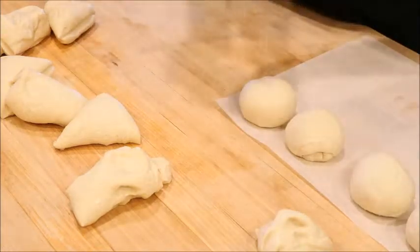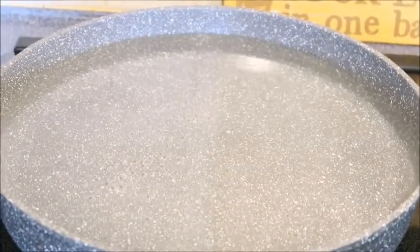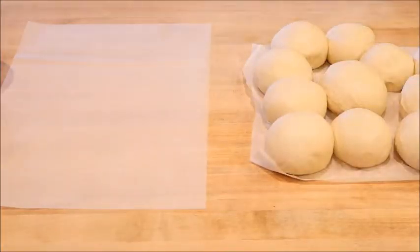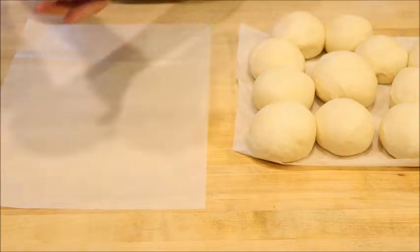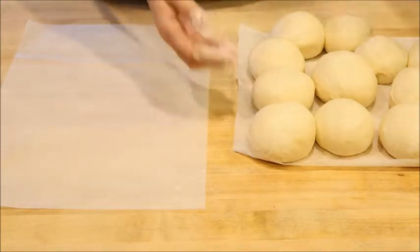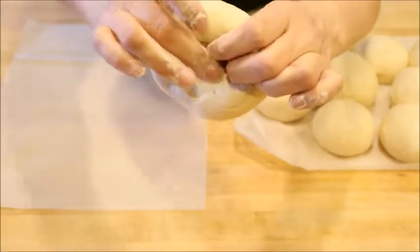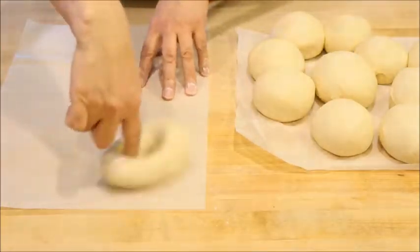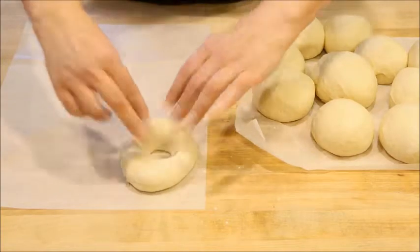Once they're all rolled out, cover them with a damp towel for 10 minutes. I'll put a pot of hot water on the stove because we're going to get ready to boil these. Now we're going to shape the bagels into their well-known circle with the hole in the middle. Grab some flour and just get your fingertips a little bit dusty. Grab some dough and poke right down the center. Use your thumb and push it underneath and kind of fold it underneath. One tip: even if you think the hole is really big, it's going to shrink when it bakes.